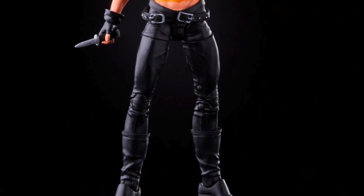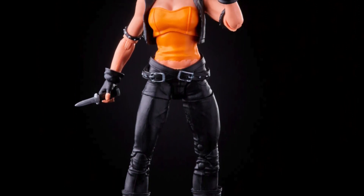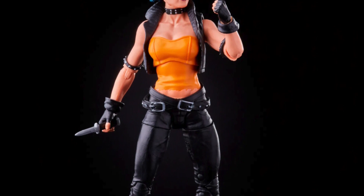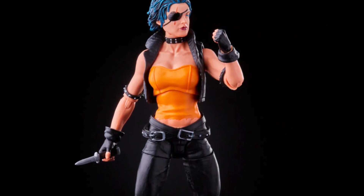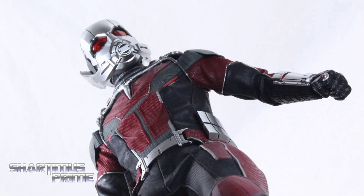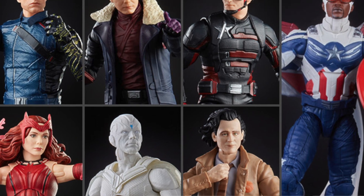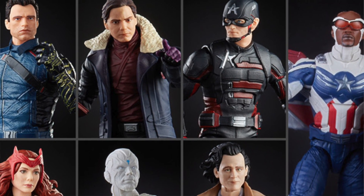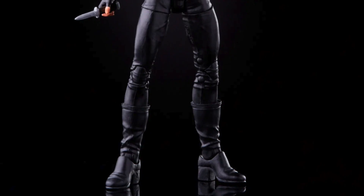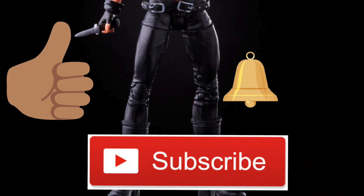Hey, what's up guys, Shark's Prime here doing a new Marvel Legends reveal video on the Marvel Legends Callisto and Mastermind. If you want to pick up Marvel Legends that are available for pre-order, you can do so at BigBadToyStore.com — click the link in the description below. Please hit that like button and if you're new, please hit that subscribe button as well as the notification bell.